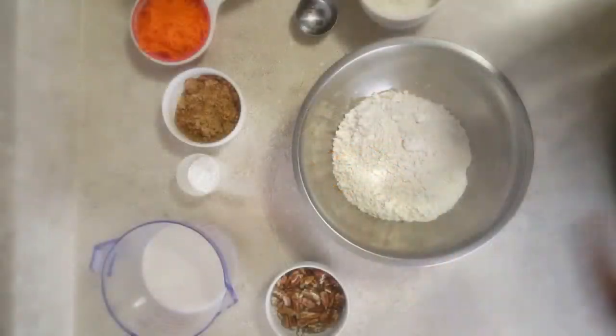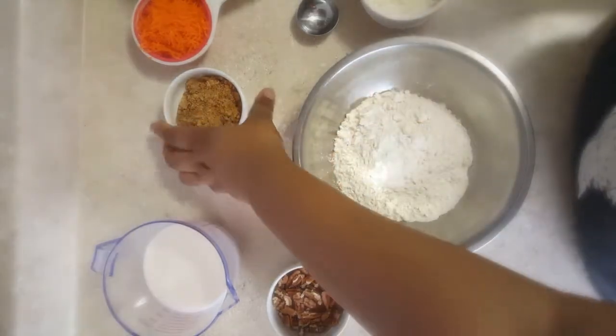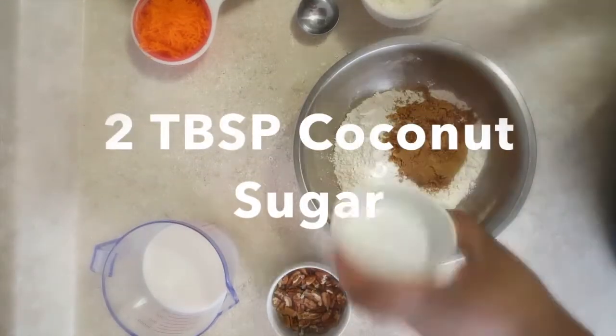I'm just shredding some carrot here into one cup of flour. I'm going to add all of my dry ingredients and don't worry, the recipe will be below in the description box.